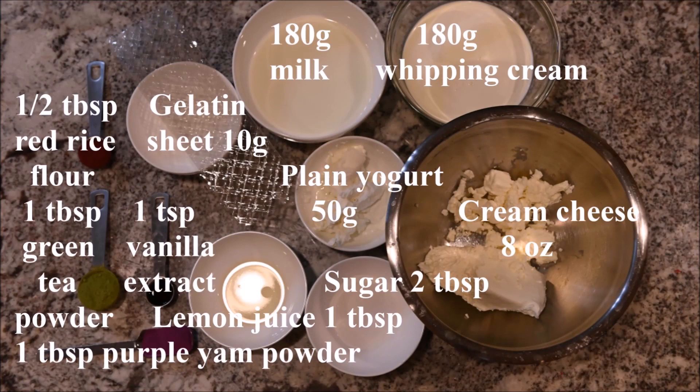The ingredients you need for the cheesecake are red rice flour, green tea powder, vanilla extract, gelatin sheet, milk, whipped cream, plain yogurt, cream cheese, lemon juice, and sugar.